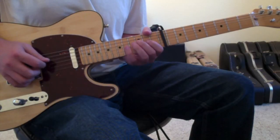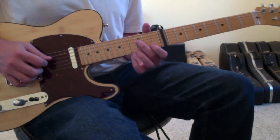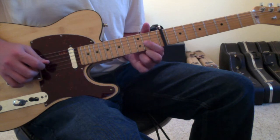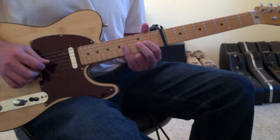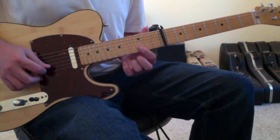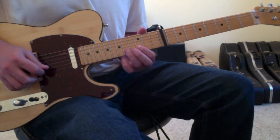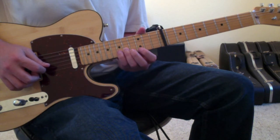Then it repeats. The next part of this riff is going to begin on the 4th string 3rd fret with your 2nd finger, then open 3rd string, 1st finger to the 3rd string 2nd fret, 2nd finger to the 3rd string 3rd fret, pinky finger to the 3rd string 5th fret, and then 1st finger to the 2nd string 2nd fret, 2nd string 3rd fret, ring finger to the 2nd string 5th fret, pinky finger to the 2nd string 6th fret.